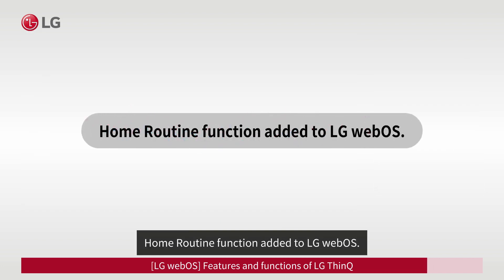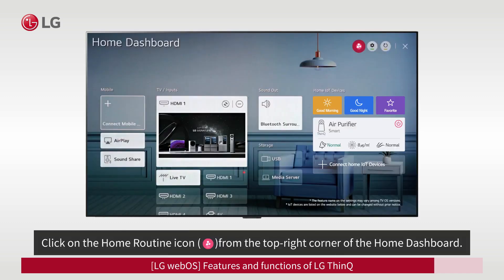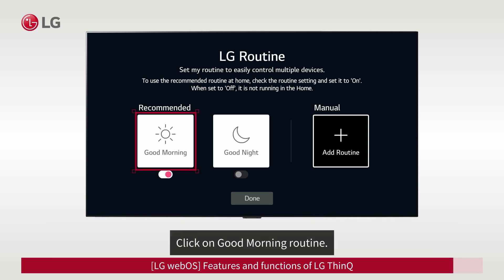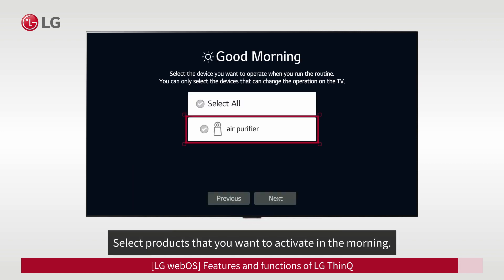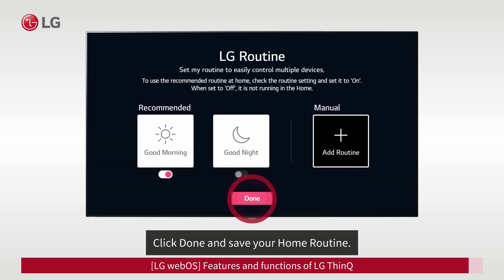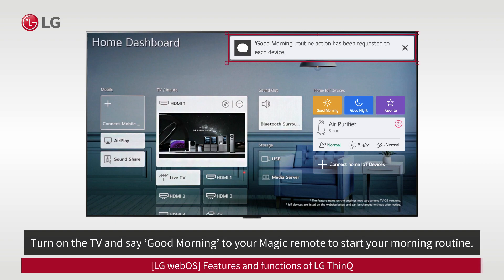Home routine function added to LG WebOS. Click on the home routine function from the top right corner of the Home Dashboard. You can add your morning routine or night routine by clicking on the Good Morning or Good Night icon, or add other routines you want. Click on Good Morning routine and select products that you want to activate in the morning. Set up the operational status of the devices, click Done, and save your home routine. Turn on the TV and say 'Good morning' to your Magic Remote to start your morning routine.